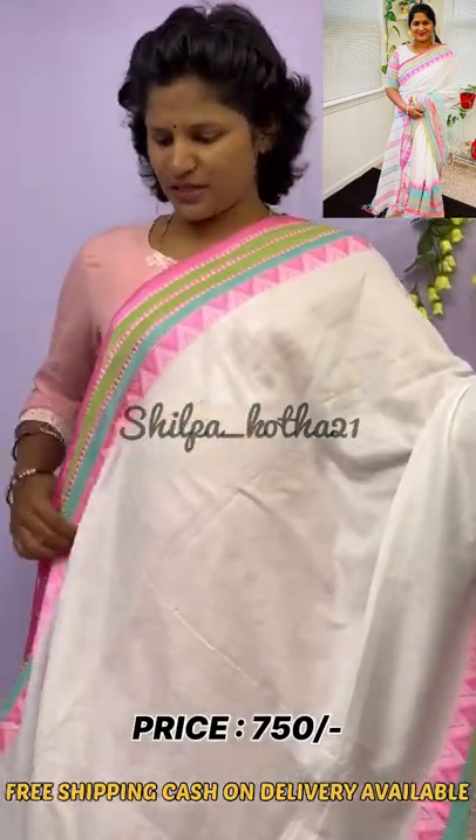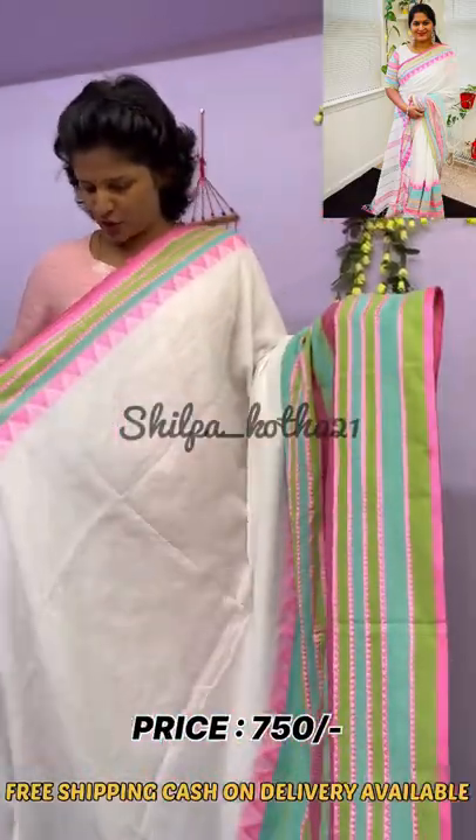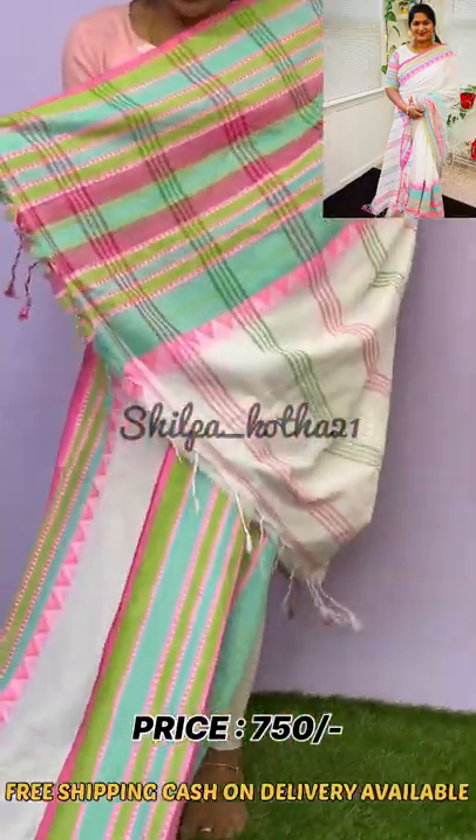This is a very budget-friendly saree, costing $7.50 only. This has a 3-inch border at the top and a 12-inch border at the bottom. This is the pallu for the saree, and the pallu has beautiful tassels.